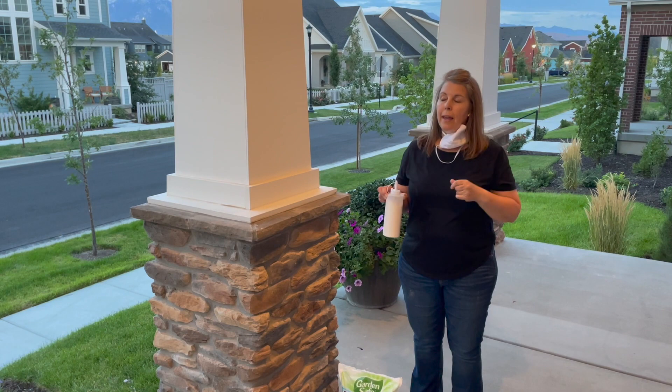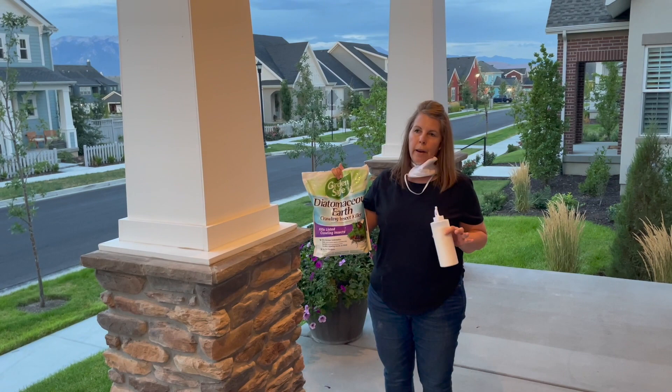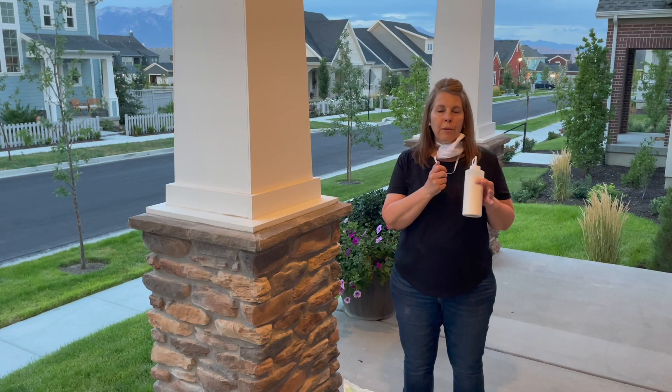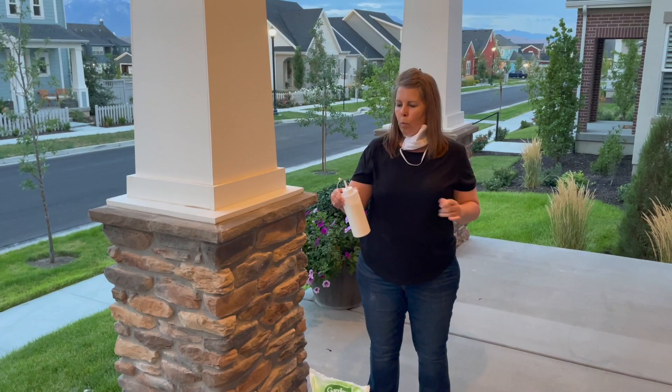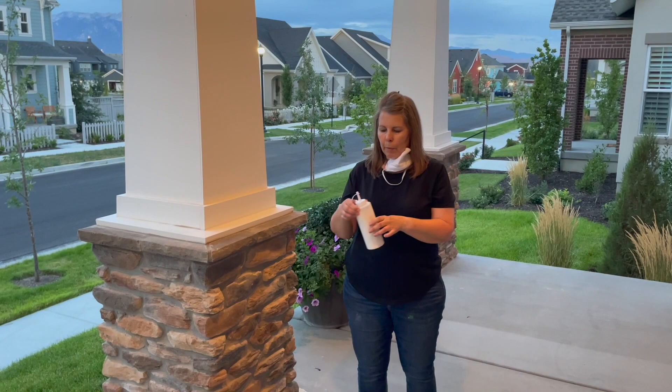So what we're going to do is add some diatomaceous earth into the mix and alternate the treatments. We just got this at Lowe's, so it's not too expensive. Diatomaceous earth is ground up fossilized seashells from the ocean. The worms ingest it and it develops hard crystals in their bodies and kills them. Last week I sprayed Captain Jack's, so this week I'm going to do the diatomaceous earth.